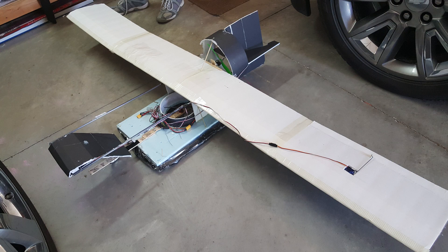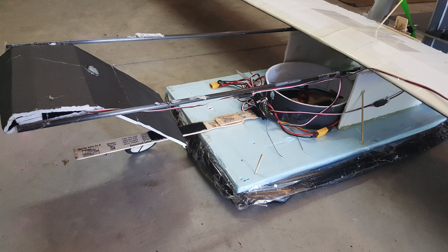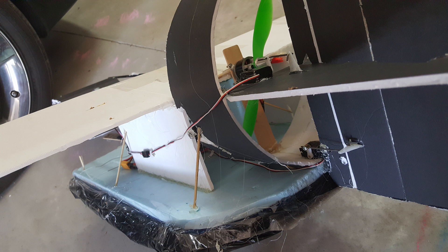This is my scratch-built flying hovercraft. It has an 80-inch wingspan and is powered by a 1806 motor for hovering and an NTM 2826 1200 kV motor for thrust.